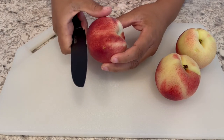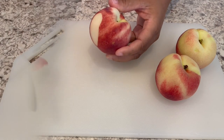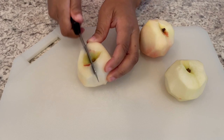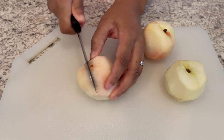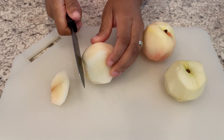The first thing we're going to do is peel and thinly slice our peaches. I forgot to mention, for this recipe I'm using white peaches. Use whatever variety of peach you prefer, but the white peaches just look better at my grocery store.